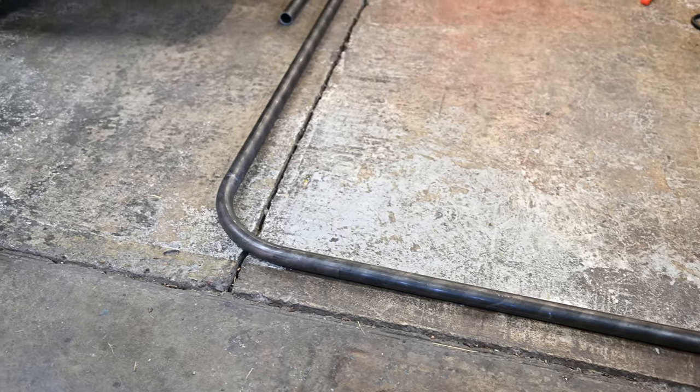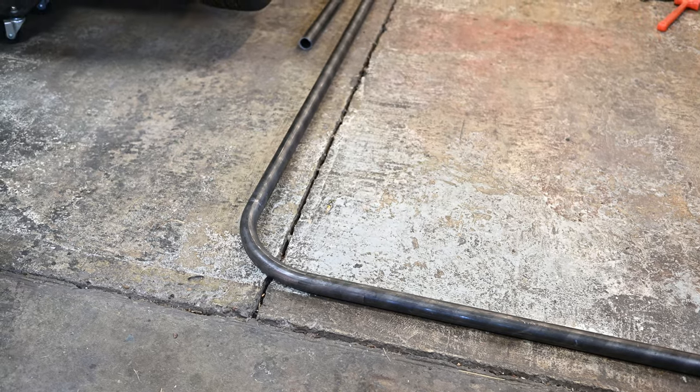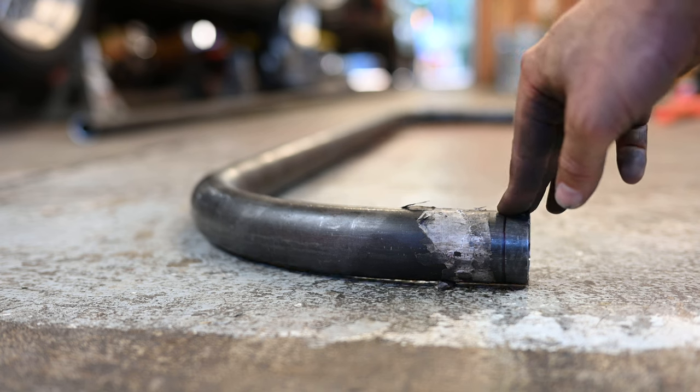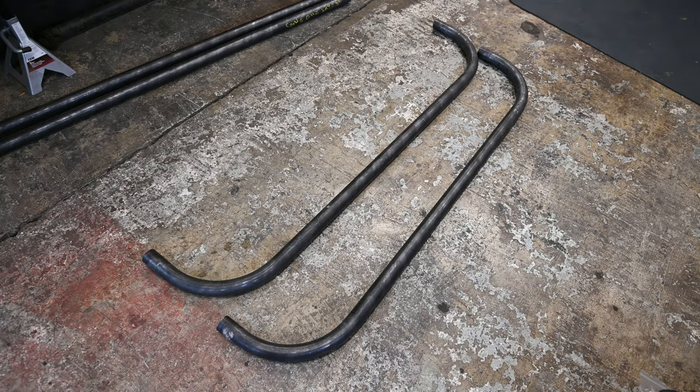After considerable effort, however, I now have a piece of tube that should work for the outer part of my slider. It's not perfect, but definitely good enough. And, believe it or not, I was able to make a matching one for the other side.